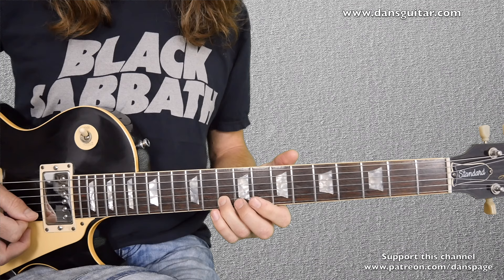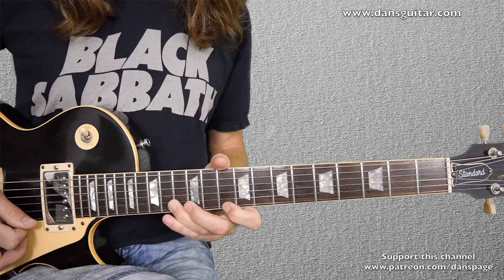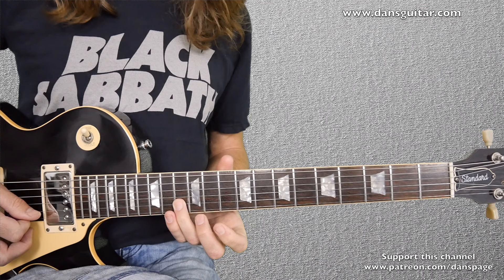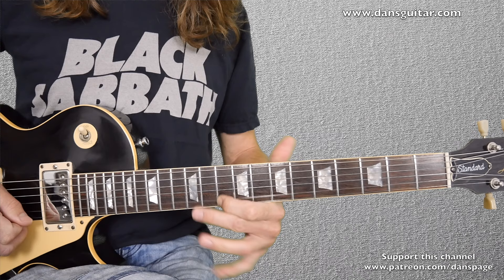Then you're going across to the 13th fret, using the same finger, with a full tone bend on the 2nd string and a bit of vibrato again. Then you've got a hammer-on from the 10th to 12th on the 1st string, to the 13th on the 2nd string, 10th on the 1st, and then to finish with, you've got 10th on the 2nd with vibrato and then roll it out. Let's play it slow.